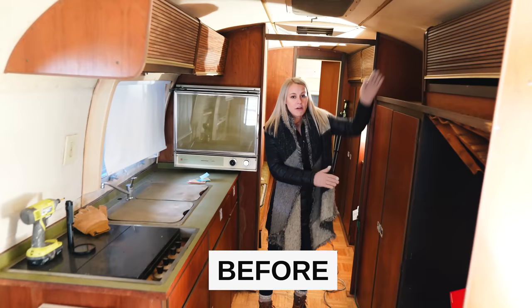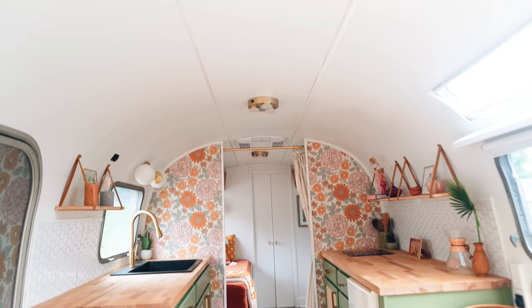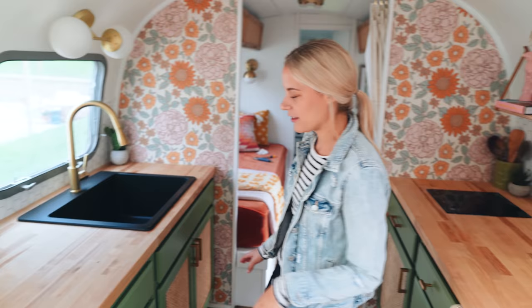Next we're going to show you the kitchen, which if you've been following along has been a really big debate. I painted these cabinets not once, not twice, but three times completely. There's a lot of paint on these guys. They were blue, they were pink, and now they are green. They look awesome and we're super happy with them, but Jamie and I were struggling a little bit to get there. Thank you guys for all your help with figuring out the green. This green is called Native Henna by Sherwin-Williams — that's the color we finally landed on.